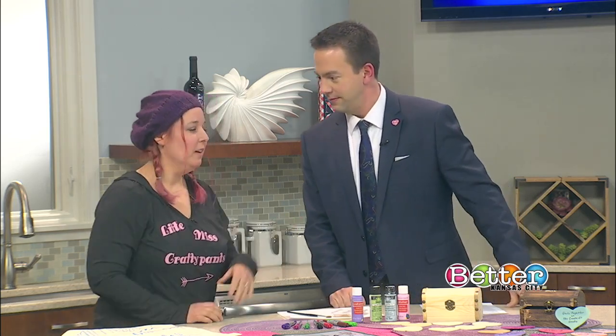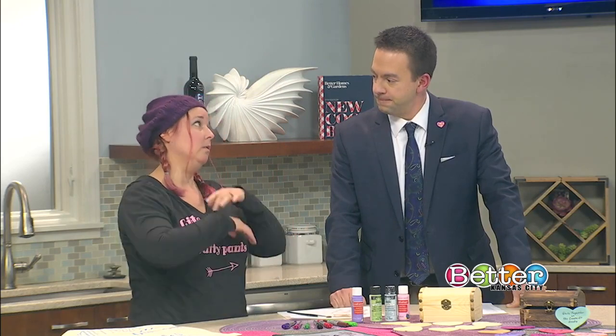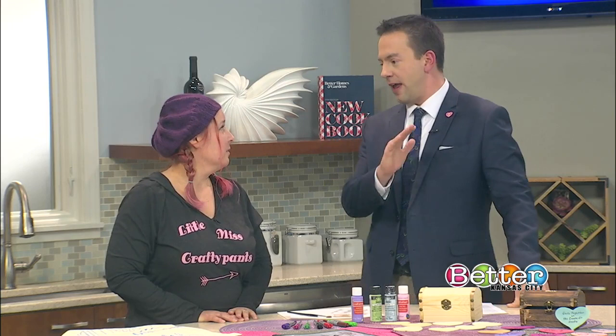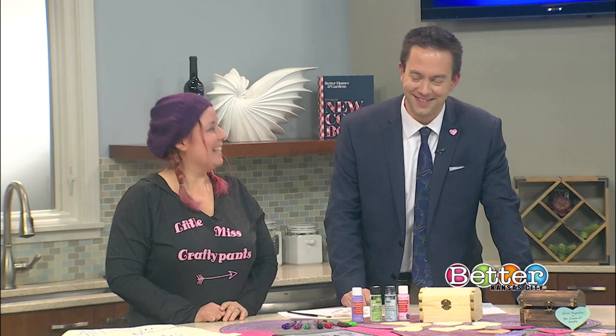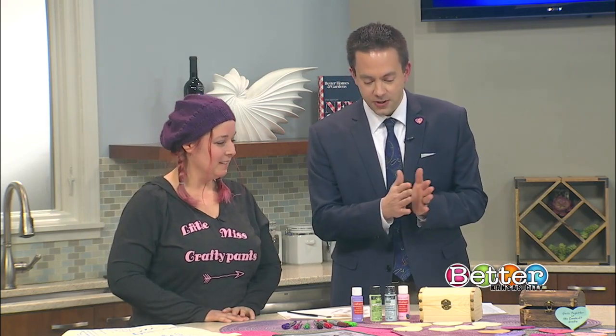Let's jump right into it. The date night box is designed to be done as a couple. You get a plain empty box and you can decorate it however you want — paint it, stain it, decoupage it — whatever you want to make it match your home decor. And all of our projects at Created Studio are designed to be done by people who have no crafting ability whatsoever, so that everyone can create something they're really proud of.